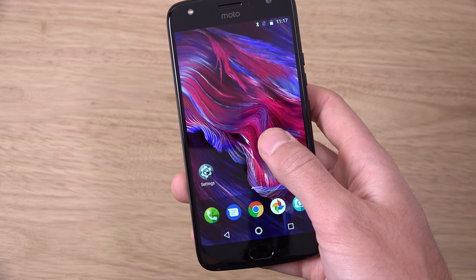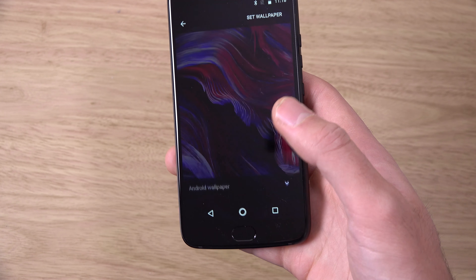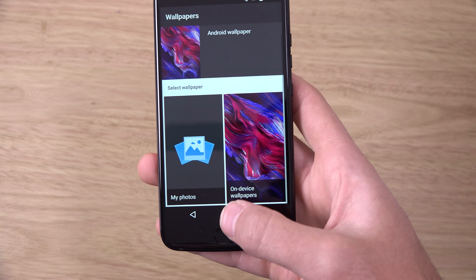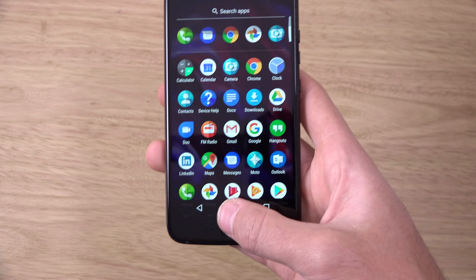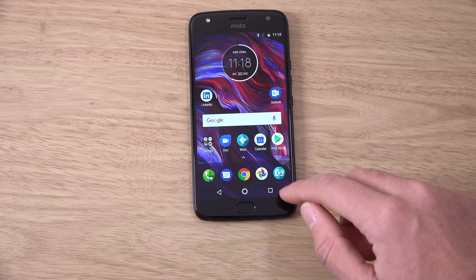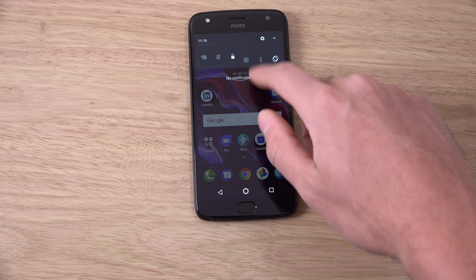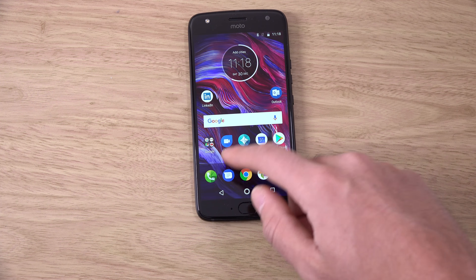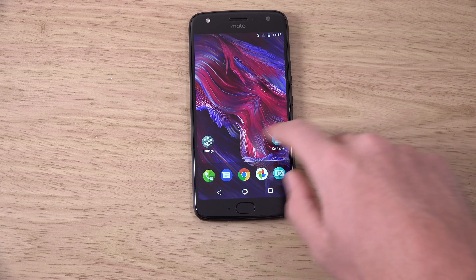Let's just have a look at what you get on the device. So you get one wallpaper, which is a bit mean, but it's quite a nice one nevertheless. The phone feels quite responsive coming in and out of apps. I think it's coming with 3GB of RAM, so not the highest, but as you can see it seems to handle Android quite nicely, and that is what you need really.